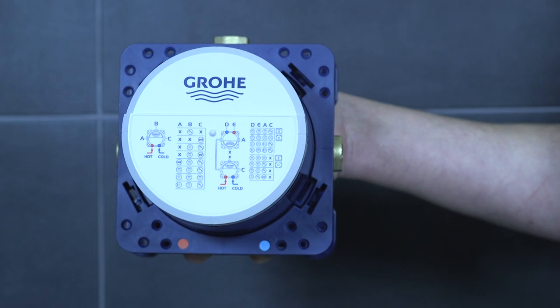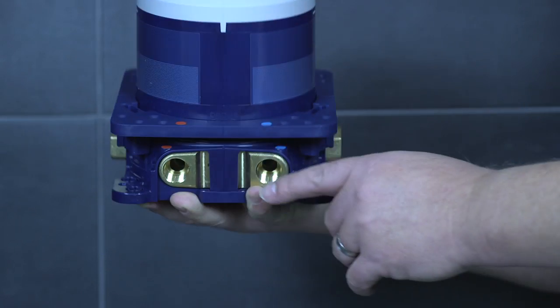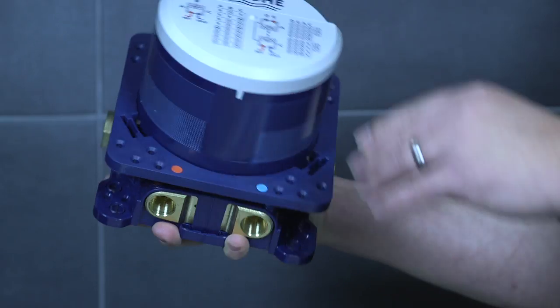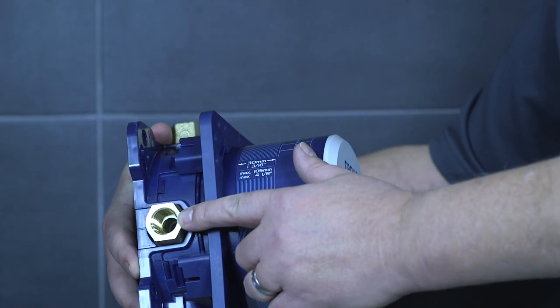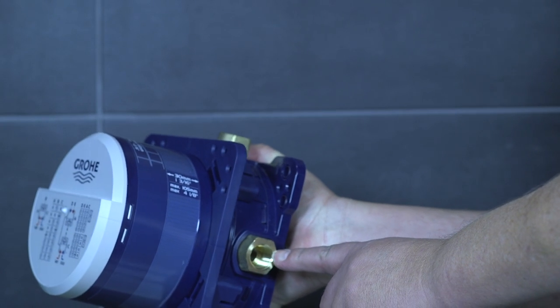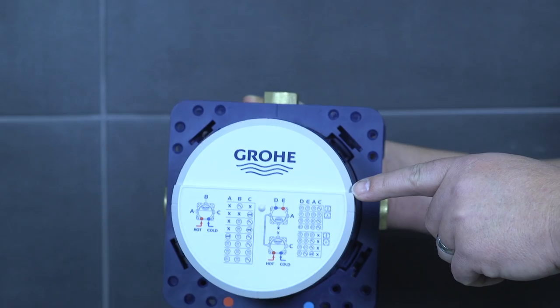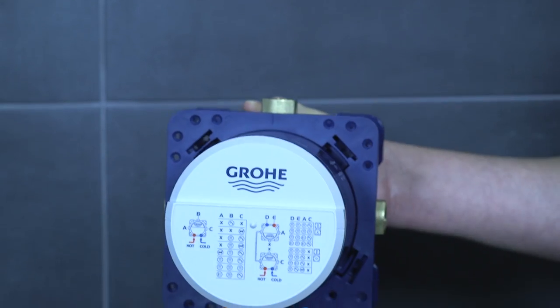This is what the box looks like out of the box. You can notice hot and cold from the bottom being fed in — they are half inch — and then you have port A, port B, and port C, all of which are half inch as well. Your piping matrix is up front.